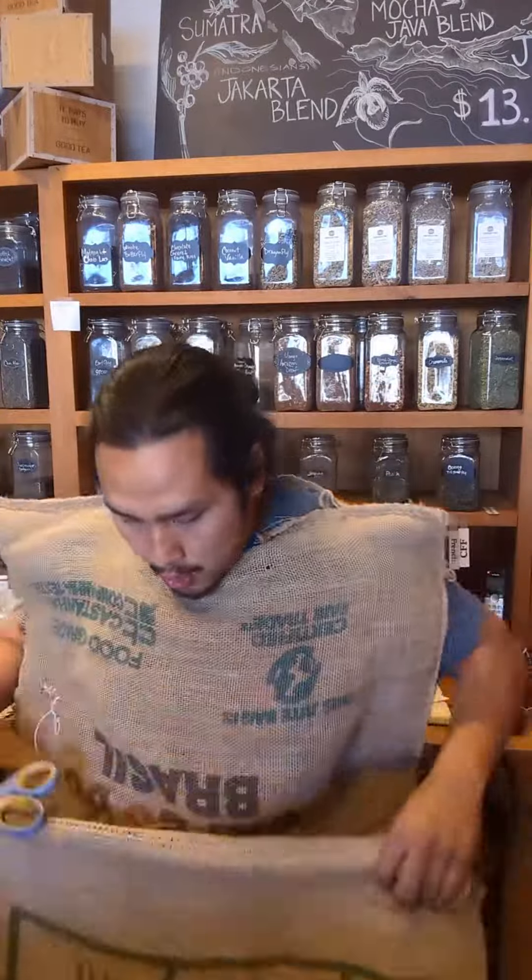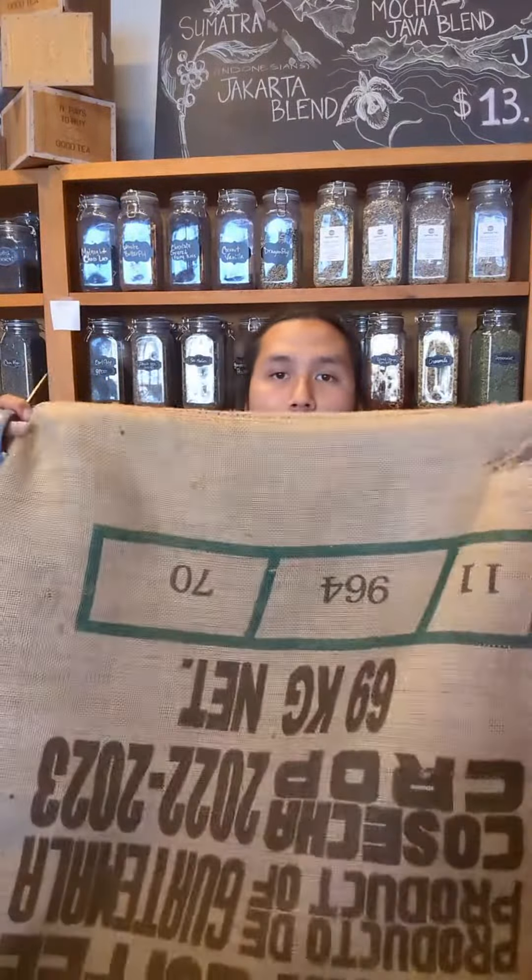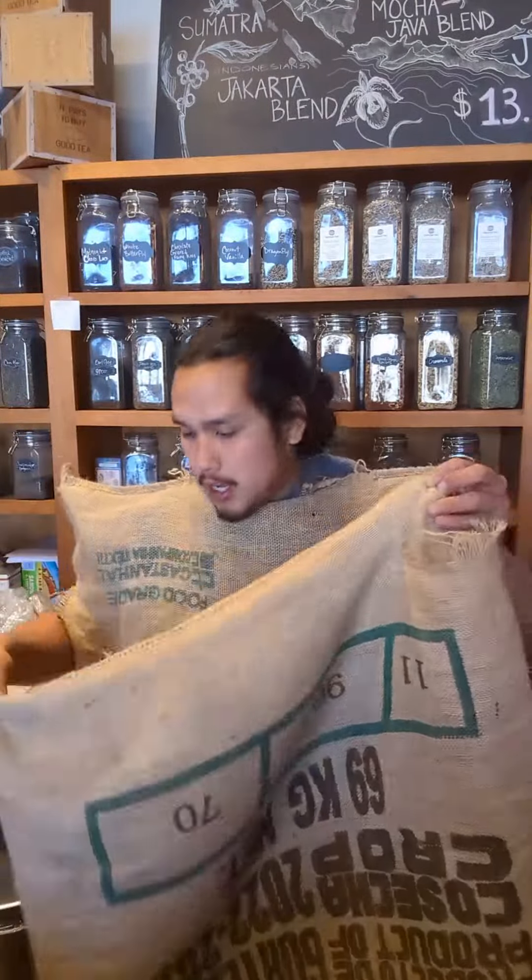First things first, you got to get a coffee bag. Once you get your coffee bag, you're gonna need your grandma's pair of sewing scissors. You're gonna go to the closed side of the bag — and you're actually not gonna use the scissors like that — and that's where your head's gonna go through.